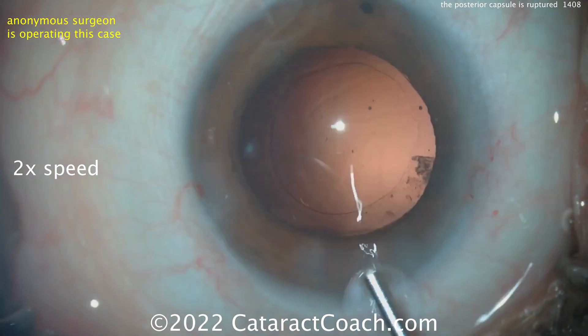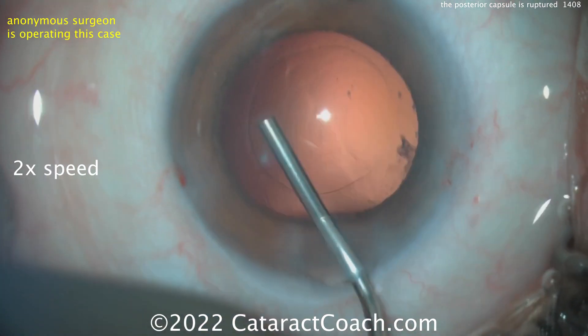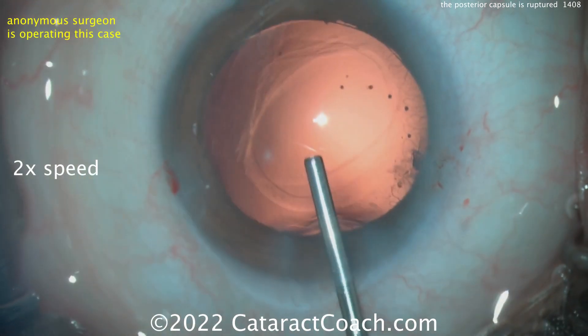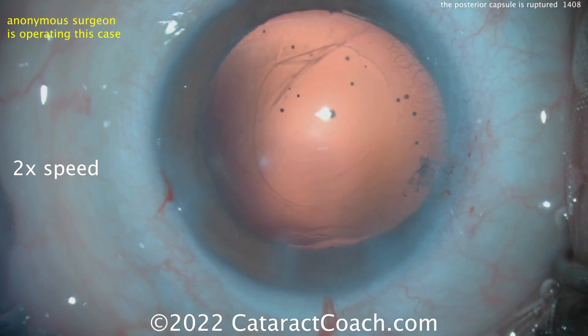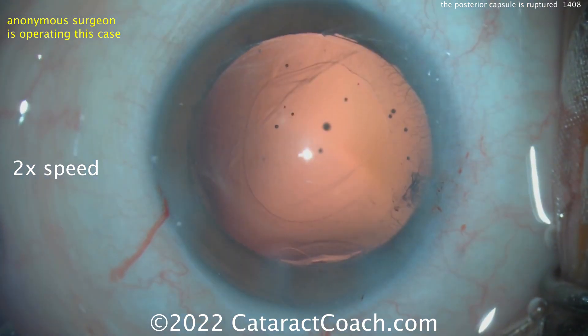It looks like the capsule is intact to me. But — there you go. There's your capsule polishing. That's what happens: you end up poking the bag. You saw that. If not, rewind it.